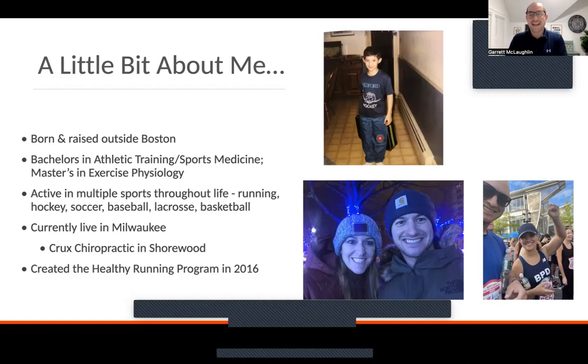I went to school in Connecticut at Quinnipiac University, got a bachelor's in athletic training and sports medicine, then a master's down in Miami at Florida International University in exercise physiology. Throughout my whole life I've been active in a whole range of sports, which is why I love this topic — strength training, running training, how to put all these pieces together. From a longevity standpoint, one of my biggest goals is to make sure I'm still active and enjoying these things until I'm 80 and 90 years old. That's where the strength training piece comes in.